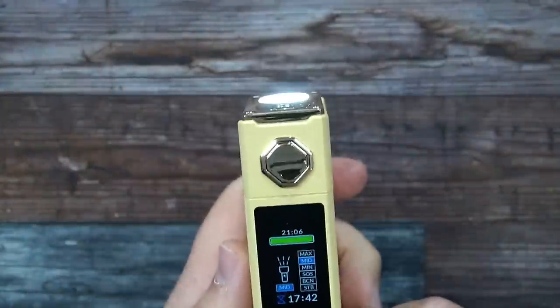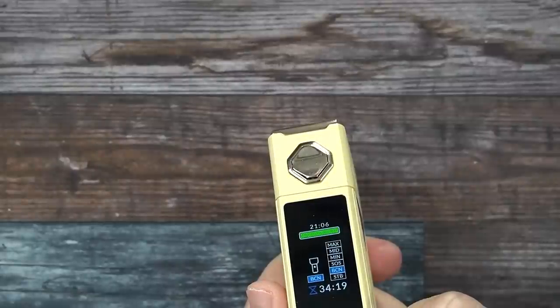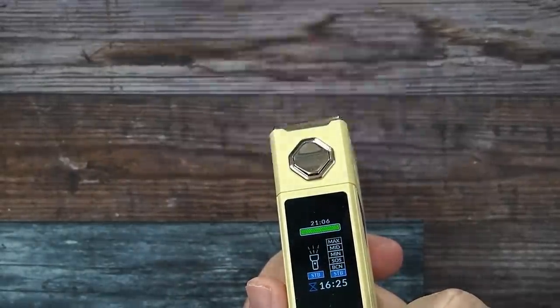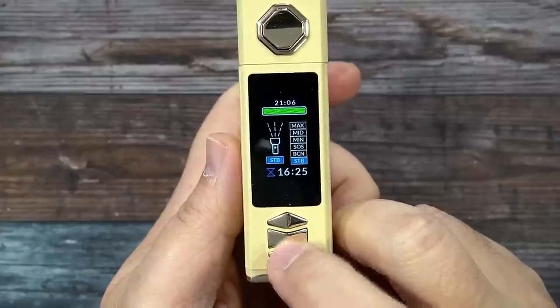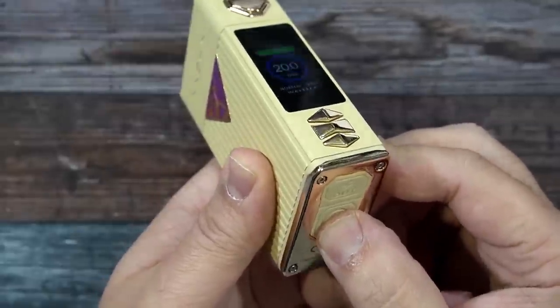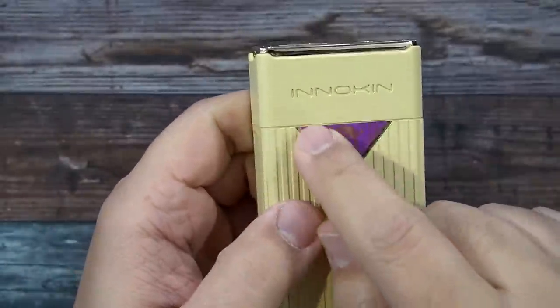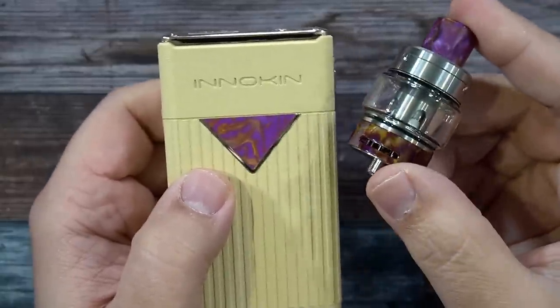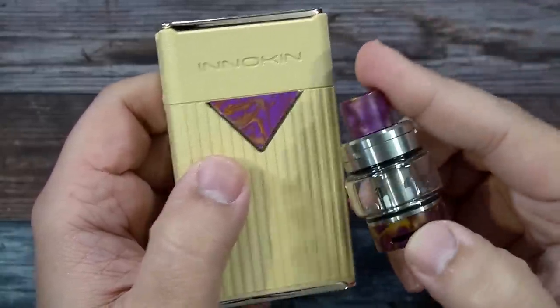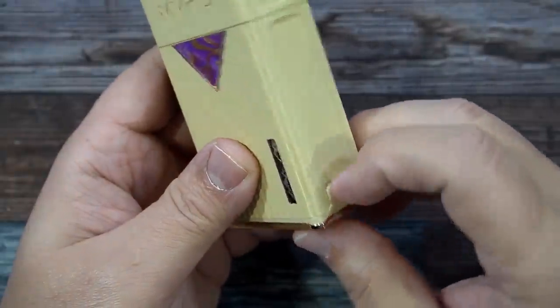You can change different flashlight modes — maximum, mid — and see how much battery life each mode uses. To power the flashlight off, click that button. The fire button has a little rattle when shaking it. Each tank inlay corresponds with the mod — you can see the inlays on this one, and the black version I'm using matches the tank.